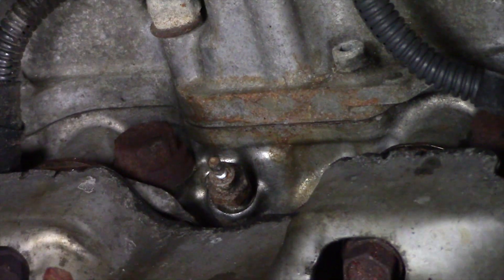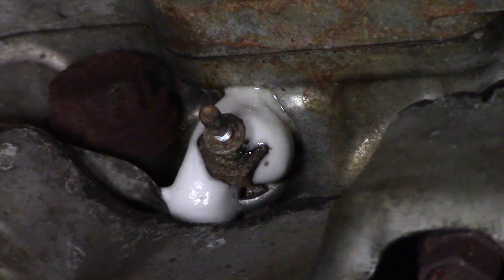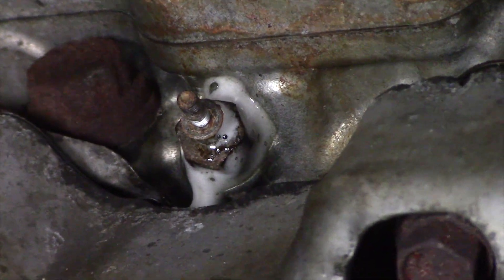Now we want to spray a little penetrating oil on the glow plug itself. One thing that we might do in order to help get the glow plug out easier is try and work on the engine when it's up to operating temperature. This one has been cooled off and has been sitting for a while, so it's a cold engine.